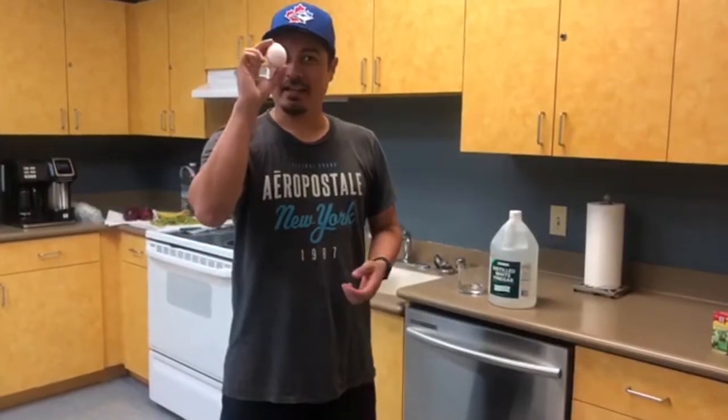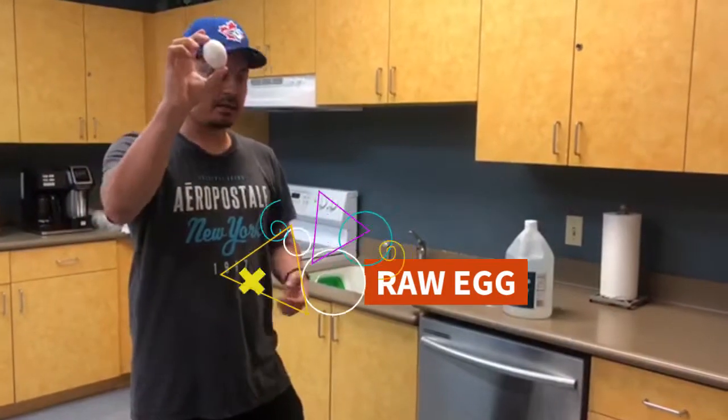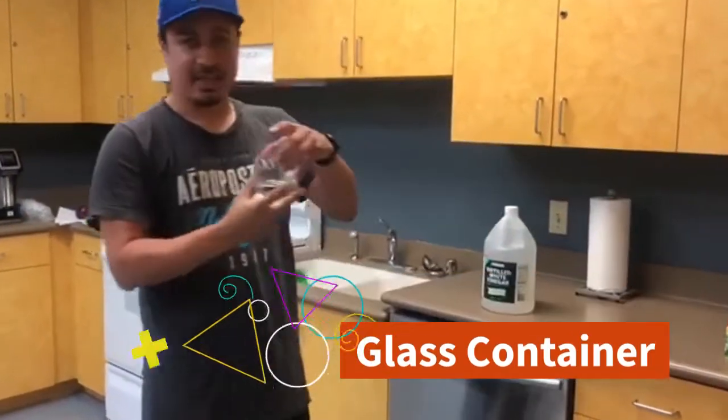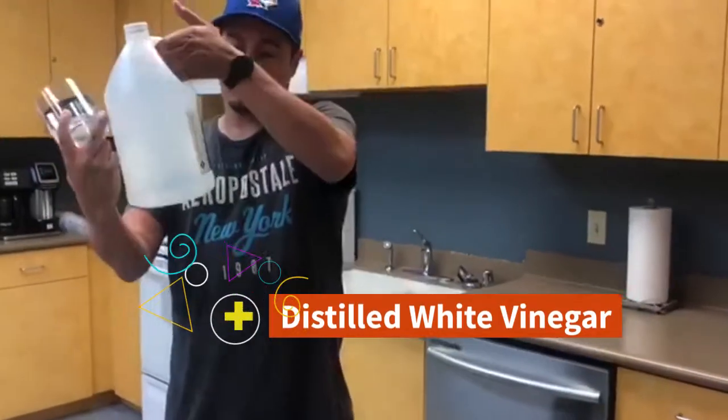Hey guys, hopefully you're having an egg-cellent day today! This is our bouncy egg experiment. All you need is a raw egg, a glass container, and some regular distilled white vinegar.